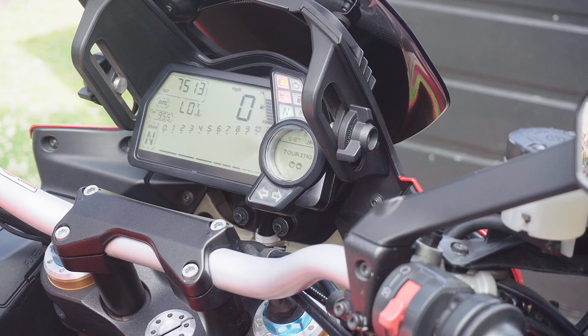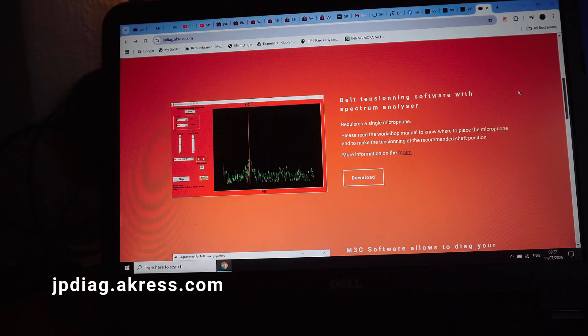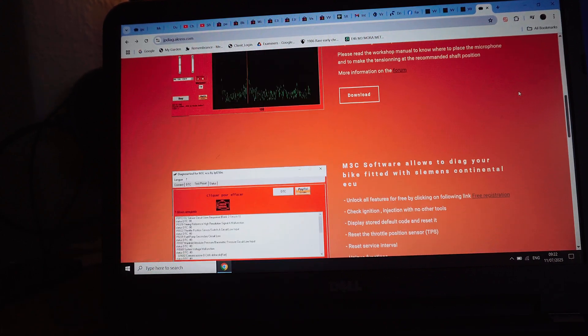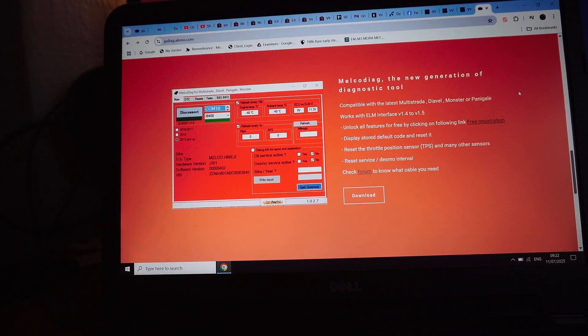Great success! The software comes from a website called jpdiag.akaess.com and it has a variety of different software for various types of Ducatis. The one for this particular bike is called Melco Diag. The picture on the site isn't the latest version — if you look at the bottom right you can see a version number, and some of the selectable options are different as well.